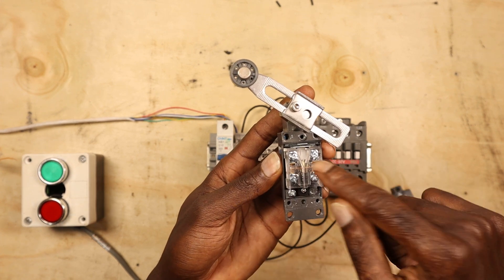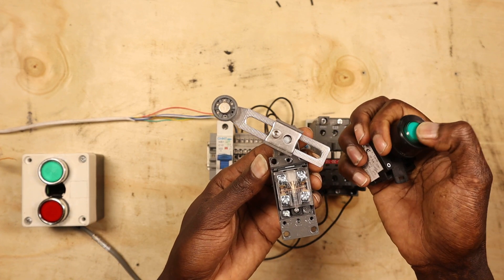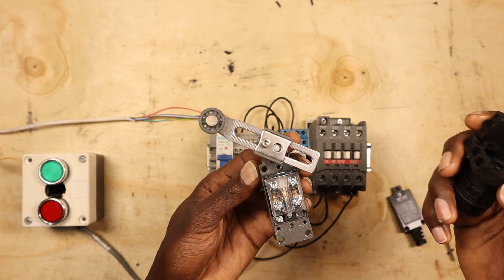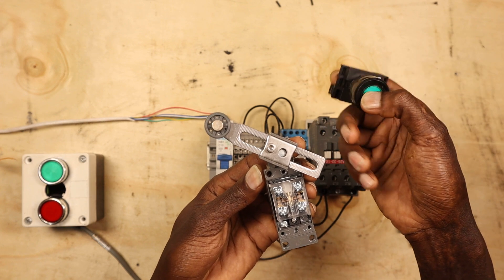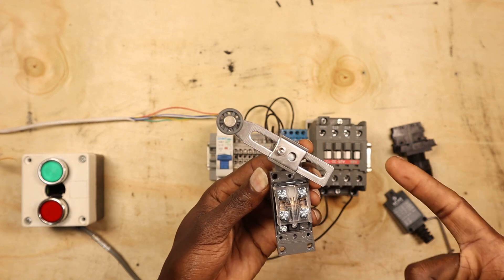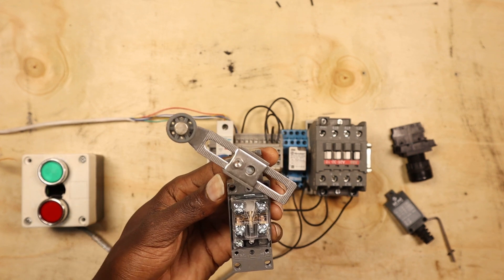These two contacts work just like a push button — the principle is the same. A push button has normally open and normally closed, and is operated by pushing. A limit switch has to be moved, and in most cases it will be operated by the same machine that it is connected to.